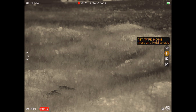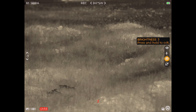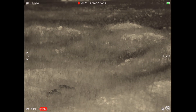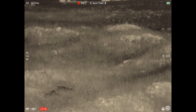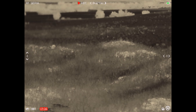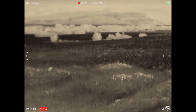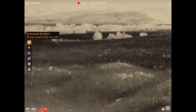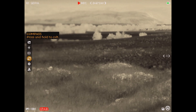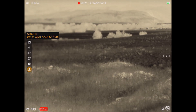Moving through the menu: brightness is currently set to five. If I long press, it turns the menu off. You can see it has a compass reading up there, it tells us it's recording, and it shows me I'm not quite level. As I move the scope back and forth it helps me get level — there's the zero. It also has cant up and down indicator. Long pressing the menu button gives you a more advanced menu with enhancement options, bore sight, video preview, compass, other settings, and the about page.